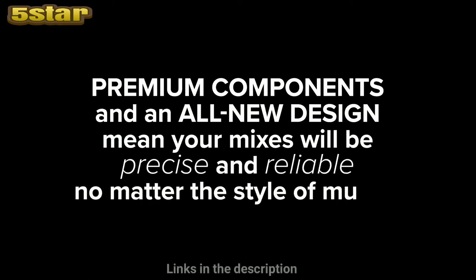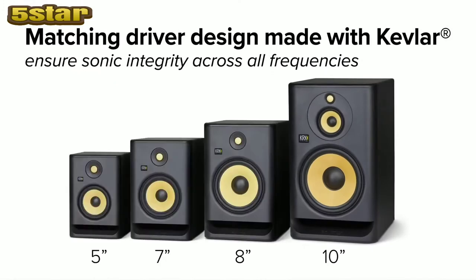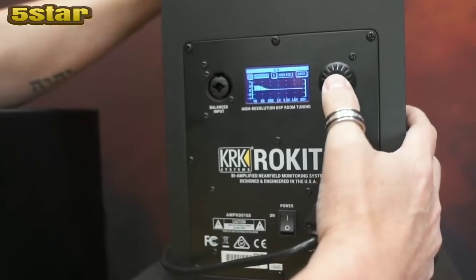On the back, since we're on the V-Series, we started using DSP for the crossover and EQ. So to bring it over to the Rocket, we put it in an LCD.